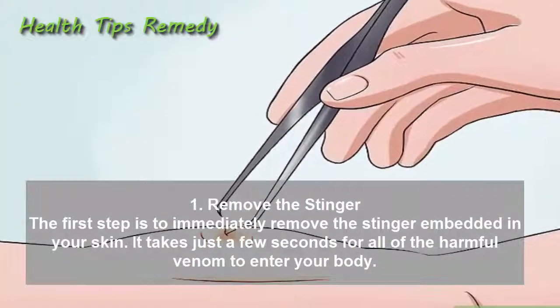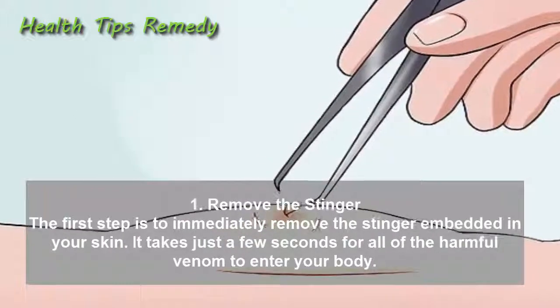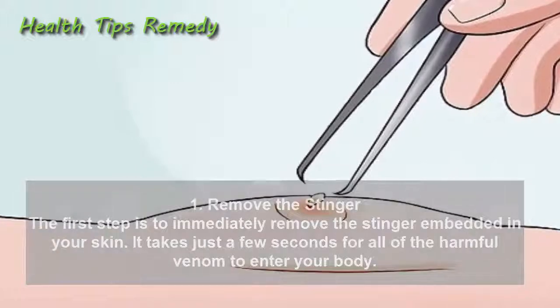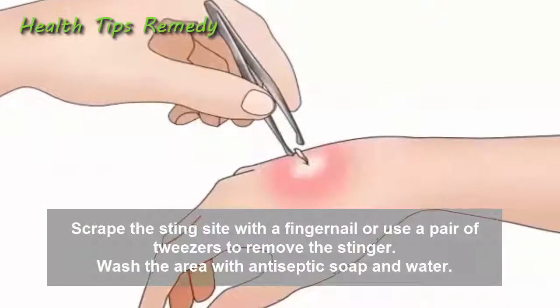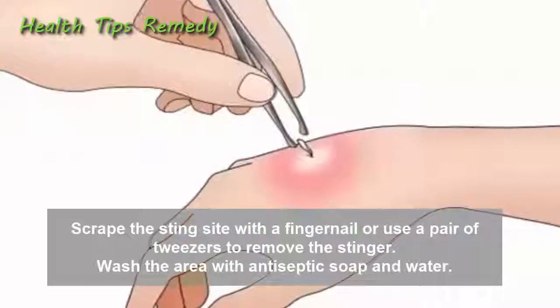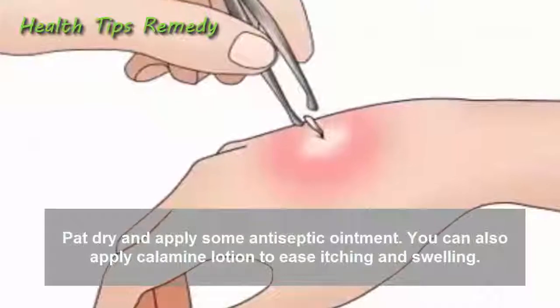1. Remove the stinger. The first step is to immediately remove the stinger embedded in your skin. It takes just a few seconds for all of the harmful venom to enter your body. Scrape the sting site with a fingernail or use a pair of tweezers to remove the stinger. Wash the area with antiseptic soap and water, pat dry, and apply some antiseptic ointment.